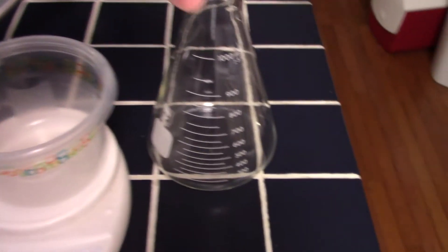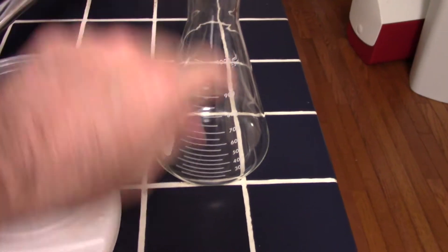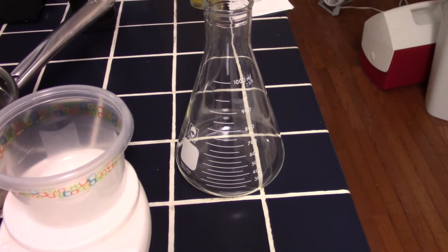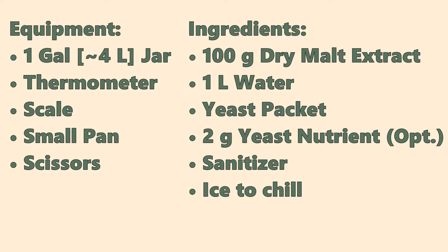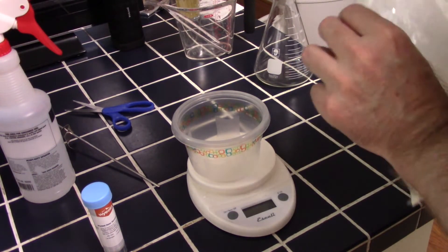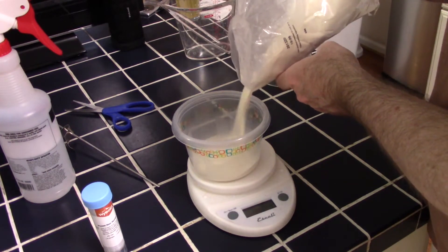I also have this one-liter flask. I'm not going to use it today — that's what I originally used to make starters with. The good thing about these one-liter ones is that they're fairly inexpensive. The downside is you're limited to right about 600 to 650 milliliters of starter, but we're going to do one liter, which is pretty close to about 5% of a five-gallon batch. So I'm going to go ahead and measure out our dried malt extract for our starter — we're going to need a hundred grams. The real challenge is trying not to get powder all over the place. A hundred grams — all right.